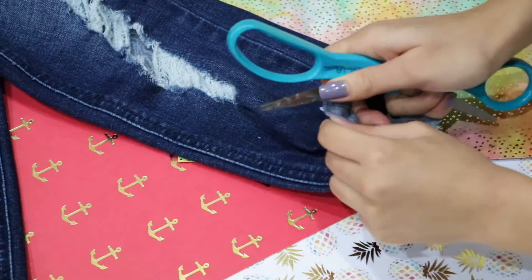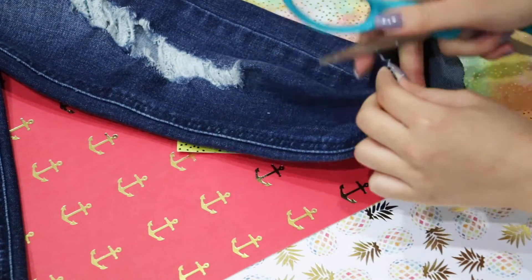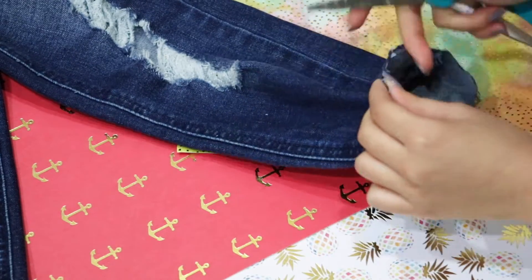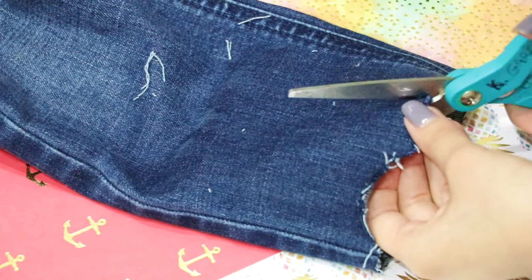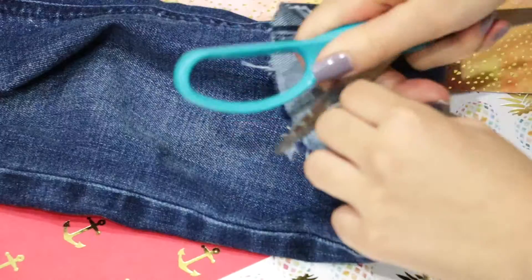Then fold your jeans together and cut off any excess parts that are sticking out. To distress your jeans, open up your scissors and use one side of the scissors to really dig into the cut of your jeans, just like what I'm doing here. You can also make small cuts into the jeans. Go ahead and do this to both sides until you get your desired look.